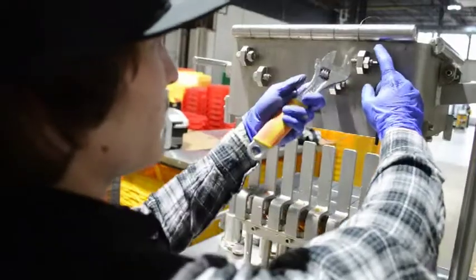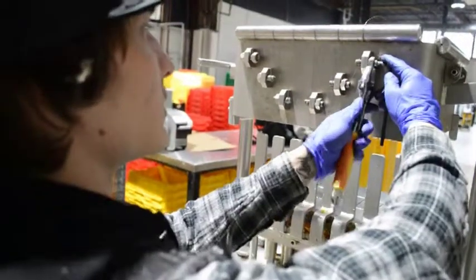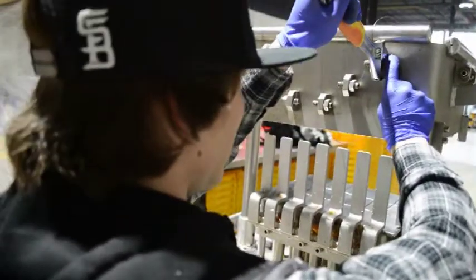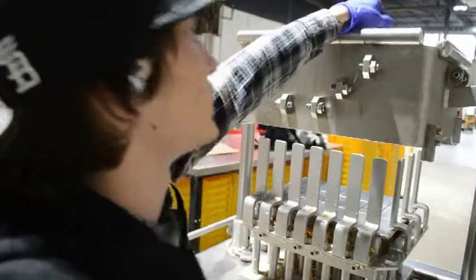After you've twisted it, put the Allen key in and tighten the bolt with your fingers. Then you'll throw a wrench on and snug it up pretty good so it holds itself.